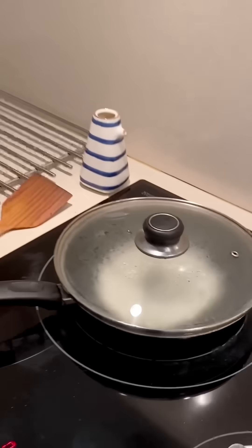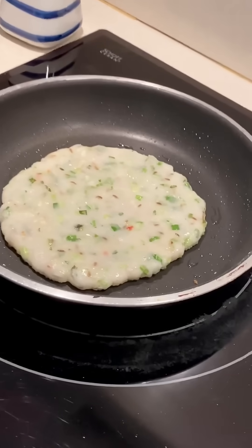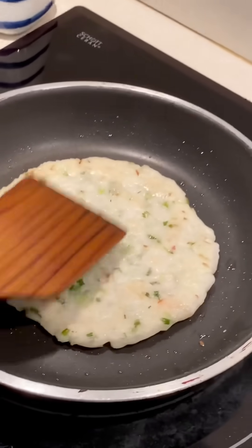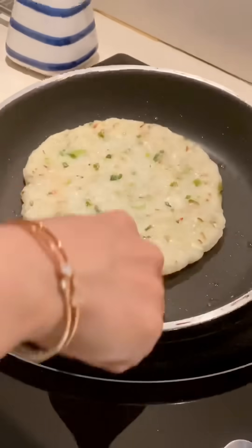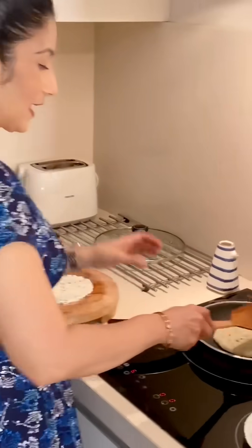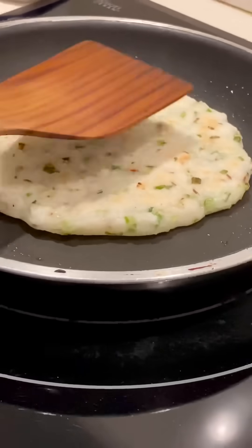If you eat chawal ki roti, it gets very stretchy. This is a particular name of chawal ki roti which I have forgotten — if you know the name, please tell me in the comments. I will flip this now and put it back, and cook it properly one more time.